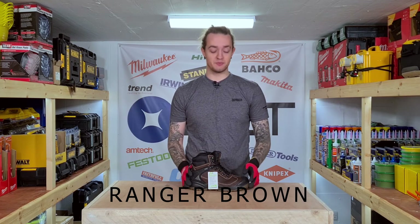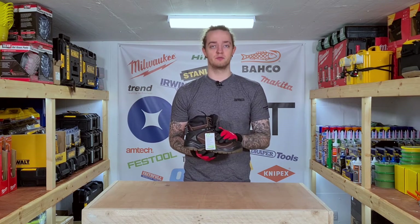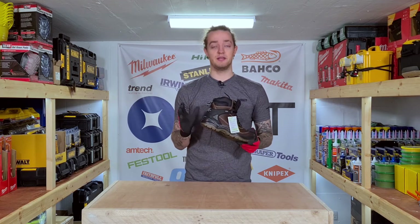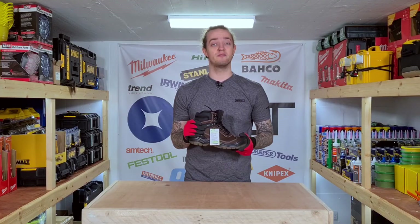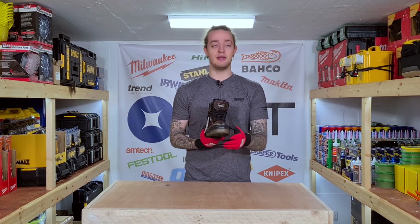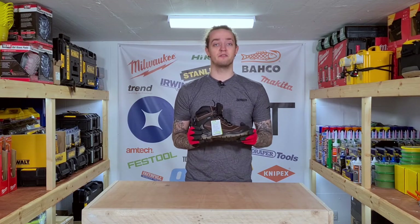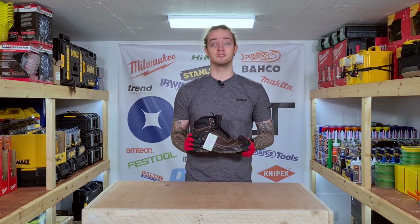The next boot on my list is this range of brown boots. They are a full leather waterproof boot that features a steel toe cap and a fully steel midsole encased in rubber. It has a TPU, or thermoplastic urethane, heel support for better fit and more comfort when you stand for long days, and on top of that it's fully waterproof with a thick padded tongue for comfort at work. It's a very versatile boot you can use in many applications, whether you're on site or at home.